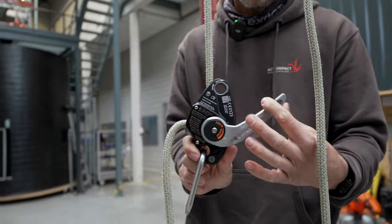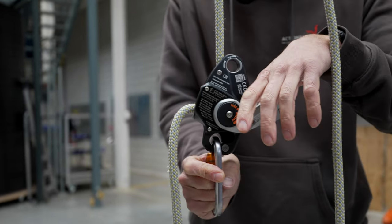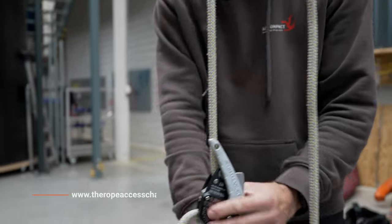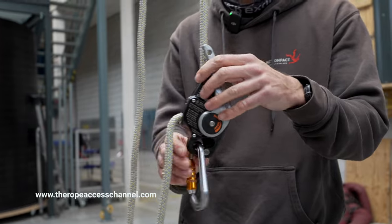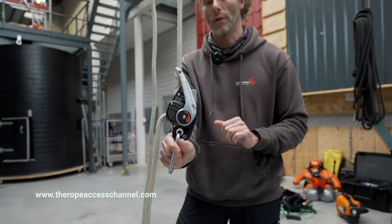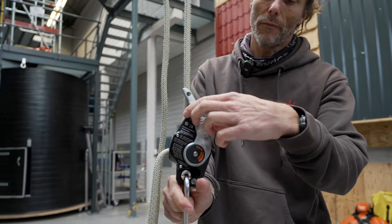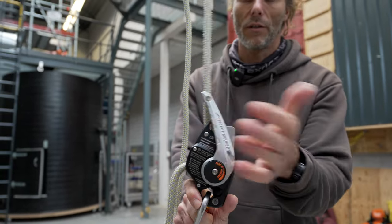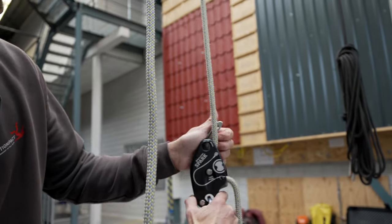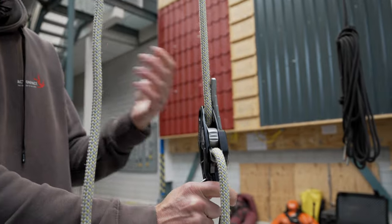The SPARK has a spring-loaded handle, so it always returns to the closed position - similar to a Rig or a TAZ or any other device. To open the handle you need to depress the locking button first. You put your palm against it and open it. It's very easy - it goes by itself.